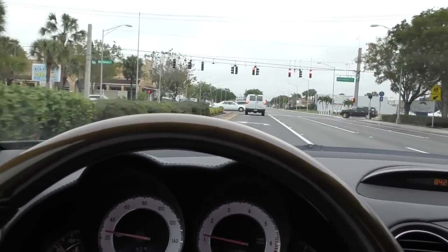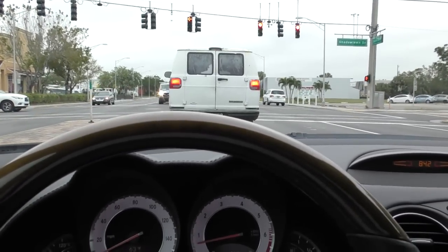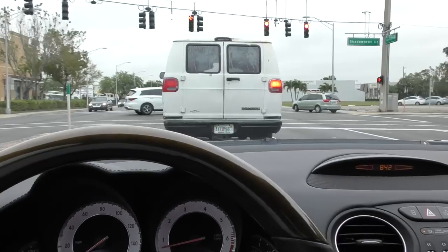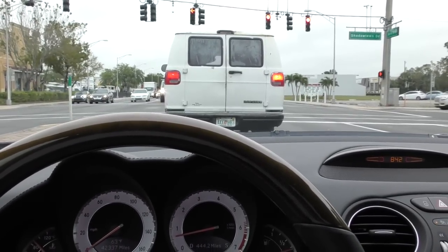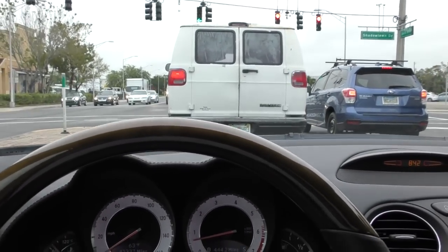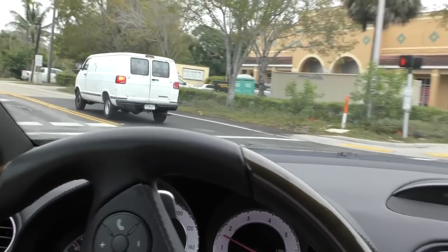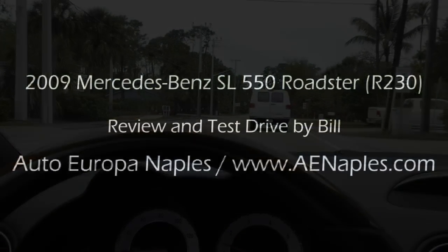So anyway, there it is — 2009 Mercedes-Benz SL 550 Roadster. Again, the R230 chassis, the facelifted version, with the big engine. Lovely driving car. 42,000 miles on this one, black and red — nice combo, nice options. Come get it, you're going to love this thing. 239-298-8000, on the web at aenaples.com. Thank you so much for having a look. We appreciate it. We'll see you with the next one. Take care. Bye.